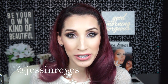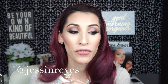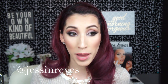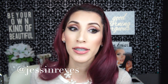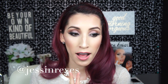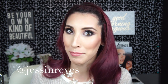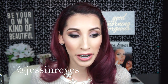Hi guys, welcome back to my channel. Today I'm going to show you how to recreate this look. This look is for Valentine's Day and I asked you guys on Facebook and Instagram what you wanted to see — romantic glam or a sexy look. A lot of you requested a romantic look, but one person in particular, Angela from Facebook, said why not do a little bit of each, which I was like, challenge accepted.